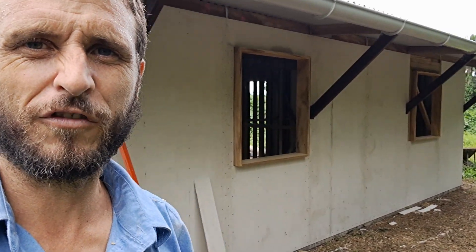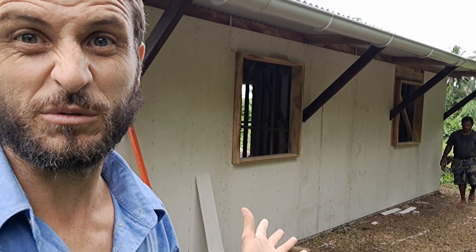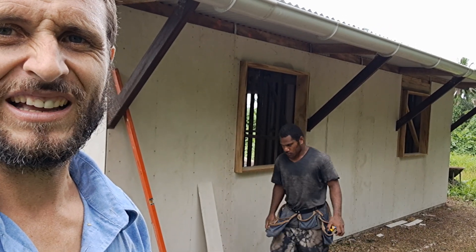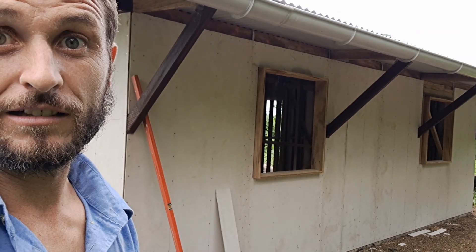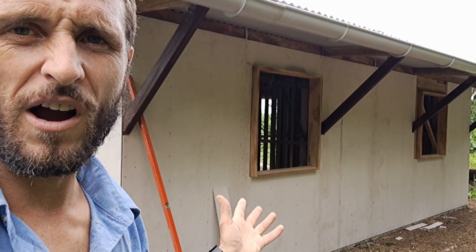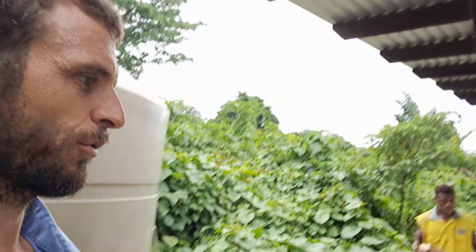I grew up in an old fibro shack in Australia with a single mother — she was poor, but that place is still going strong and hasn't fallen apart yet. Good old Australian hardwood. Here we're building with pine, which is a softer wood commonly used these days.